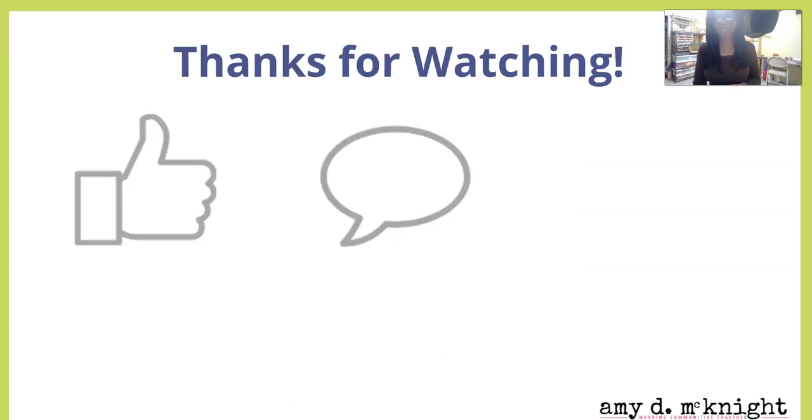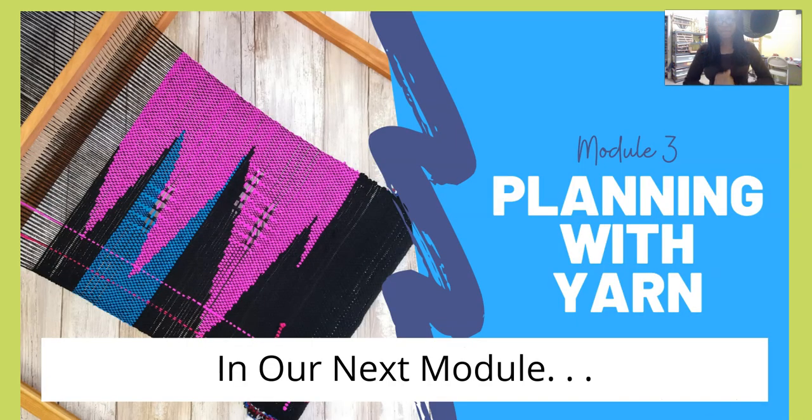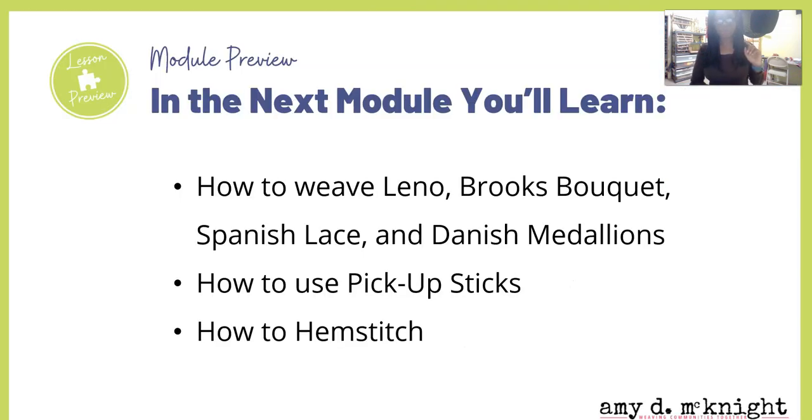Thank you so much for watching. Leave me a comment below, subscribe to this channel and ring that notification bell, and share this video — it's going to be helpful to somebody and you may not know who. Coming up in our next module, we're going to learn how to weave leno, Brooks bouquet, Spanish lace, Danish medallions, how to use pickup sticks, and how to hem stitch. That's a very full module and I cannot wait to share this information with you. I will see you in that next module — bye!